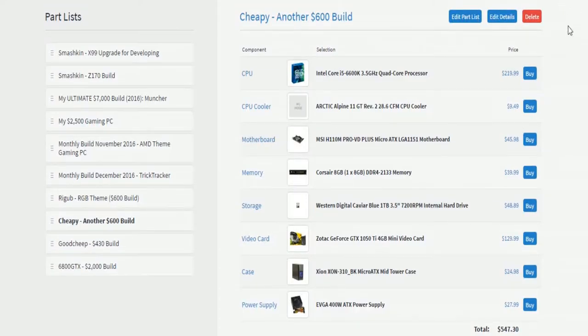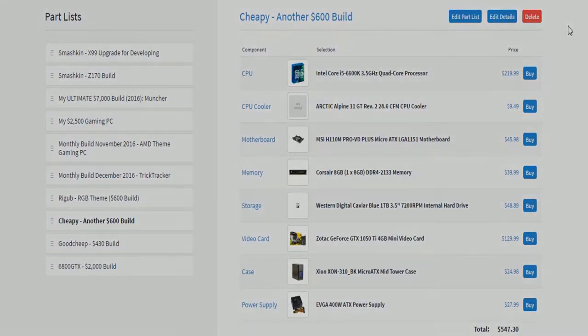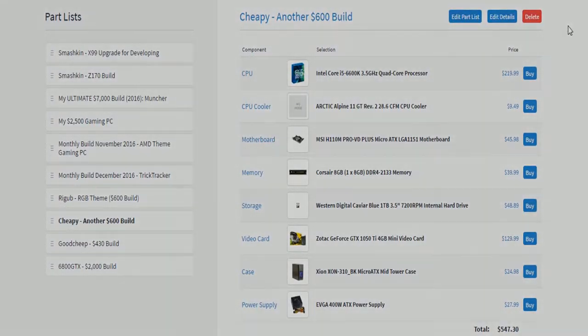Anyways, that's the cheapy build. Hope you guys enjoyed. Post your opinions down below and tell me whatever you want. Give it a thumbs up or a thumbs down, and subscribe if you haven't already. I'll see you guys in the next video, bye.